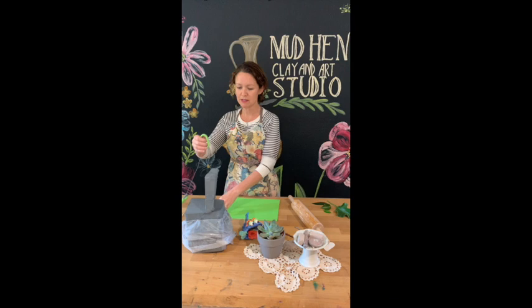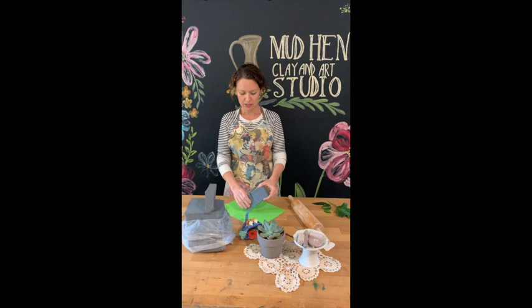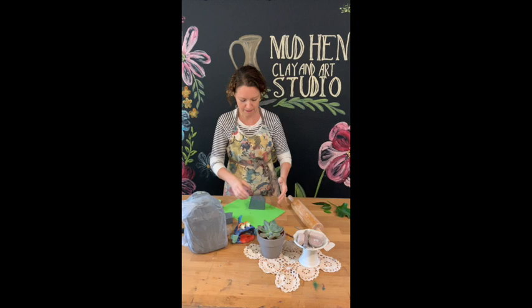Take your piece of clay — for the fish you can cut it in half, then cut that piece in half again. Set aside one of those pieces and wrap up the rest so it doesn't dry out. For the fish body, the main piece is created using the pinch pot method.